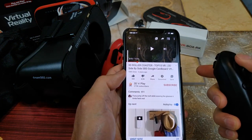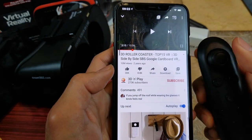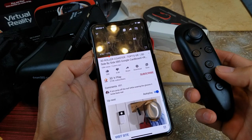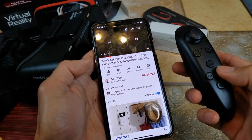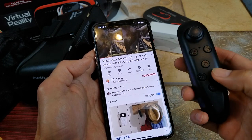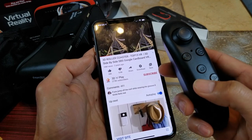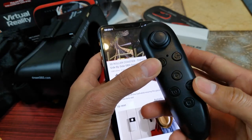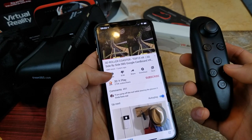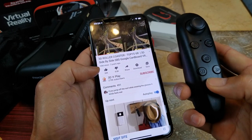Oh snap — it's controlling the volume right now, you can see it's working. Alright, so A is to mute, B is to pause. Let me go through the buttons — A, B, C, D.